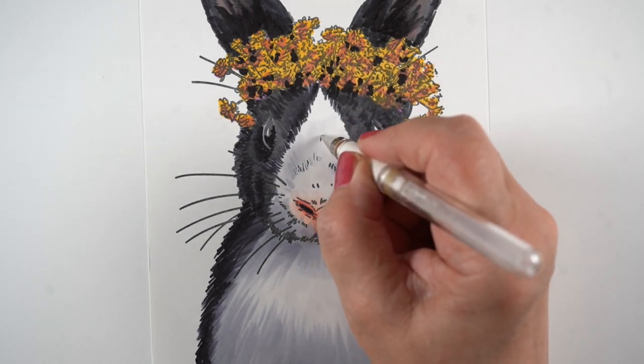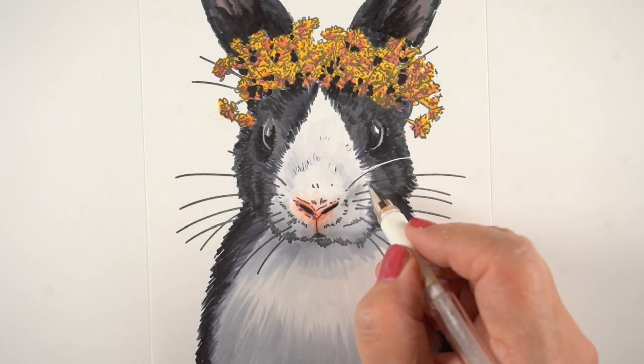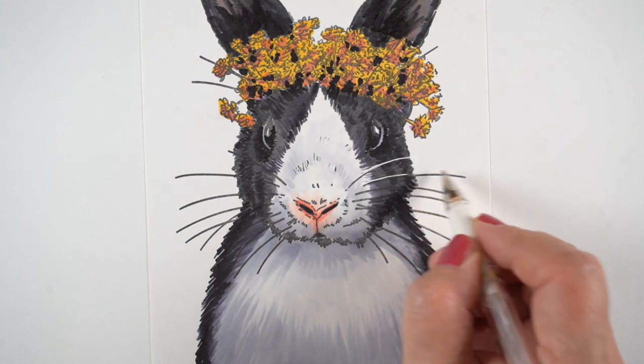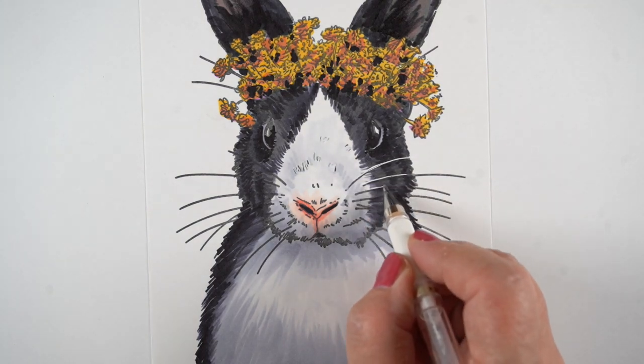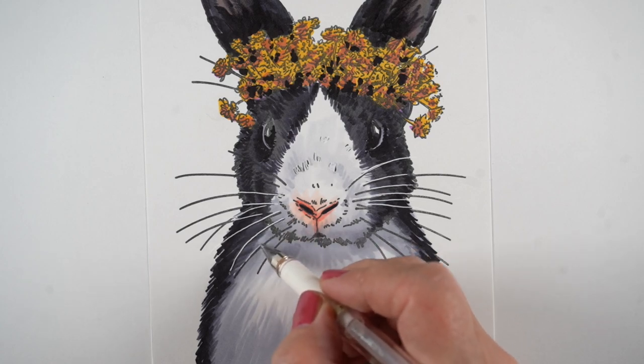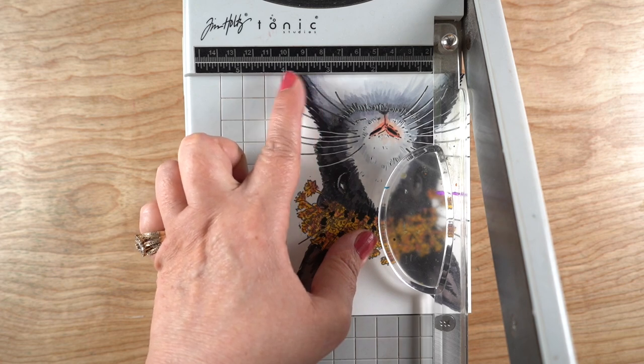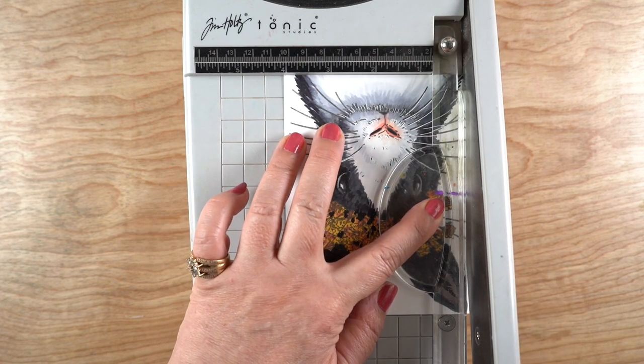I decided to add some shading onto the nose as well, so that the snout looks like it's popping out. The white is on the very tip of the nose. Then I went to my white pen and knocked back some of those black lines in that area because I wanted it to appear whiter. Some of the whiskers were getting lost in the black, so I just went over those with a white pen in the black area.